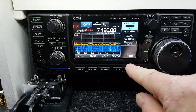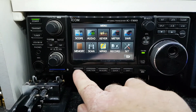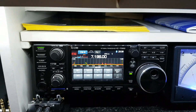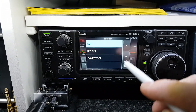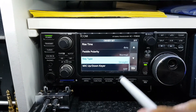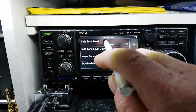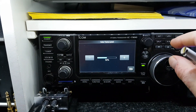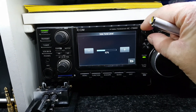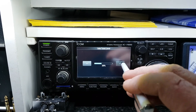Basically, in the CW menu, get your pen, edit, set CW key set. If you go to the first page of that, the sidetone level is there, and you can adjust it with the multi key or on the screen.